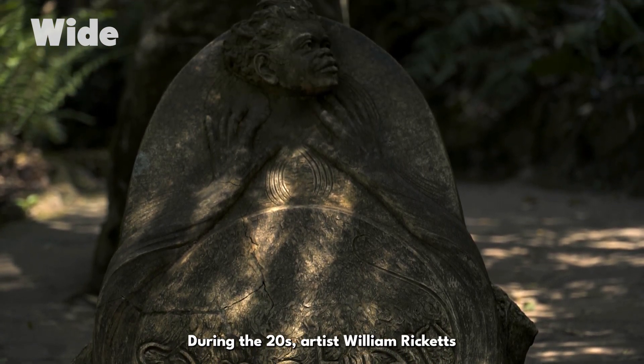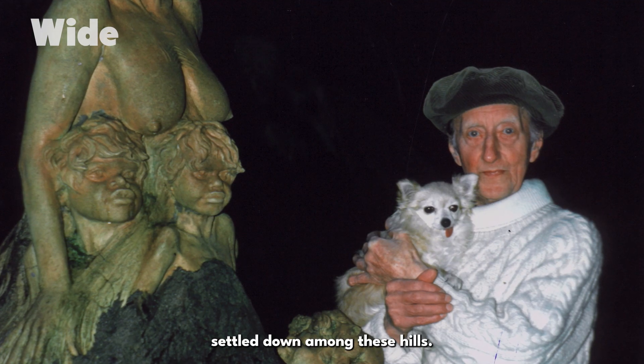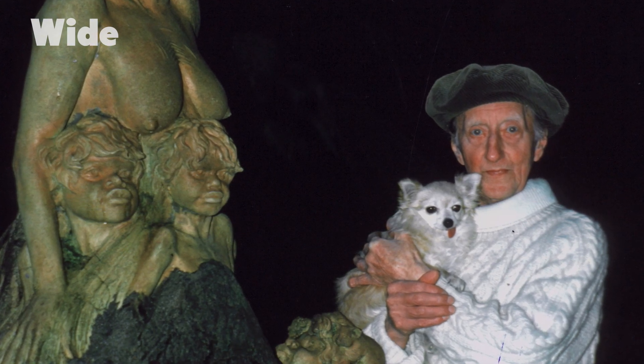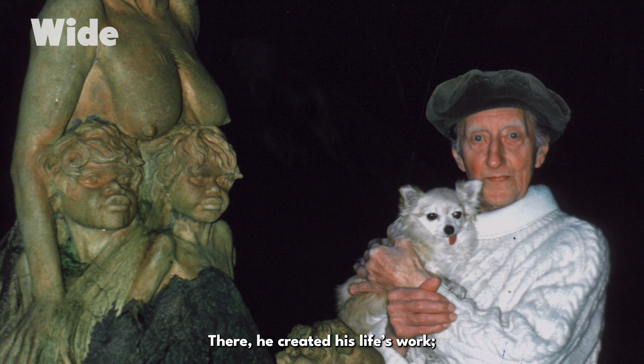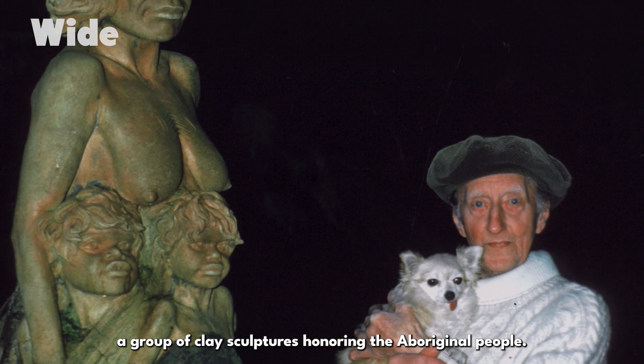During the 1920s, artist William Ricketts of the Arts and Crafts Movement settled down among these hills. There he created his life's work: a group of clay sculptures honouring the Aboriginal people.